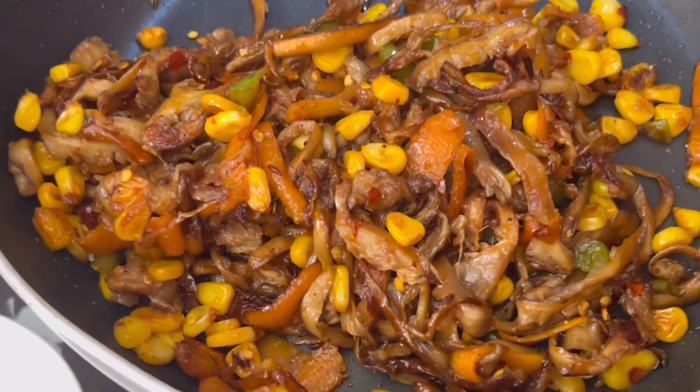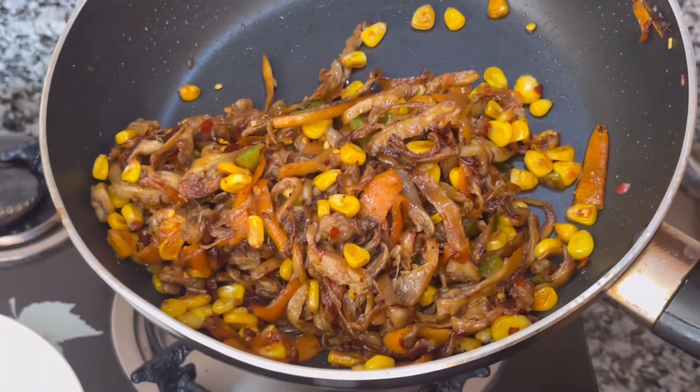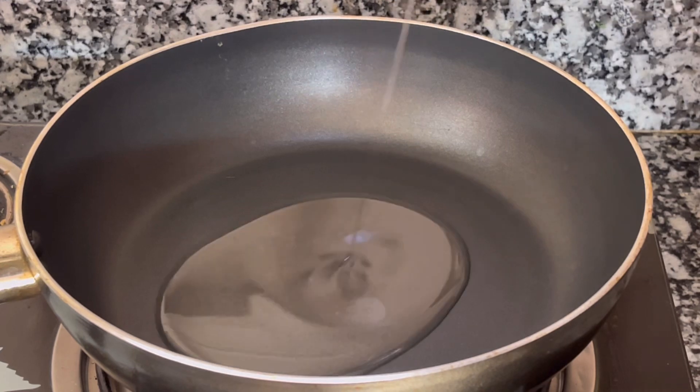Hello everyone, welcome to my channel The Food Art. In this video, I will share a stir fry mushroom recipe.